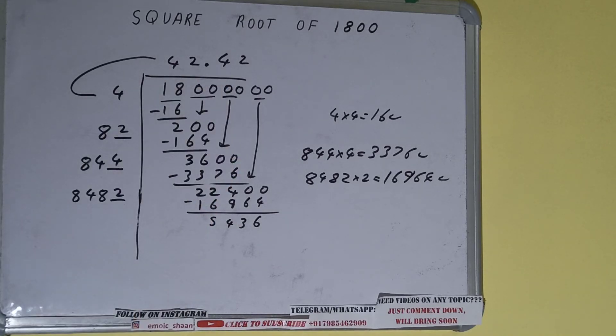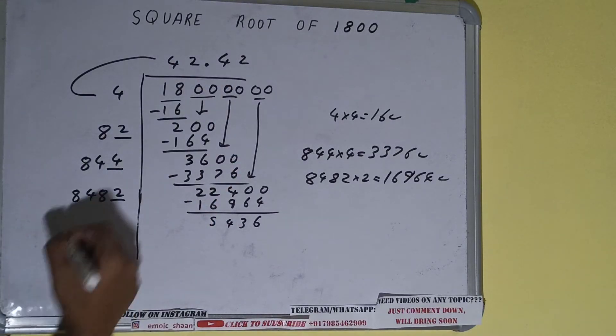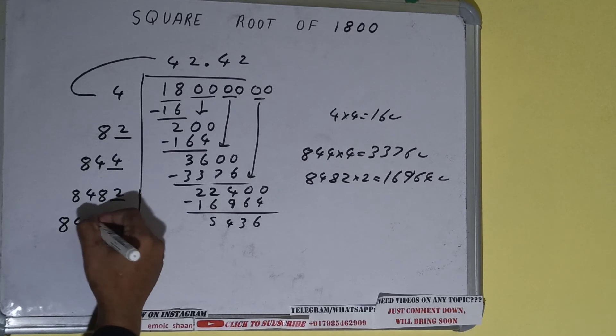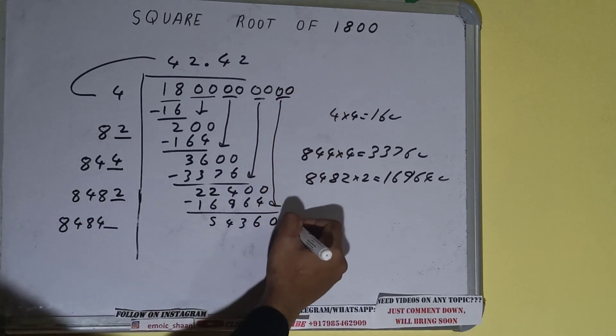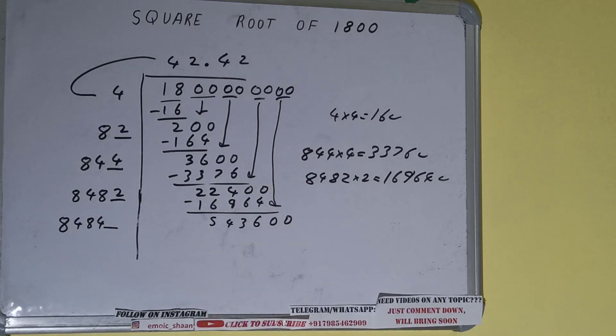Now 8482 into 2 we did, so add both — 8482 plus 2 will be 8484. Keep 1 digit extra and we need to make this number bigger, so bring the next pair down and it will become 543600.